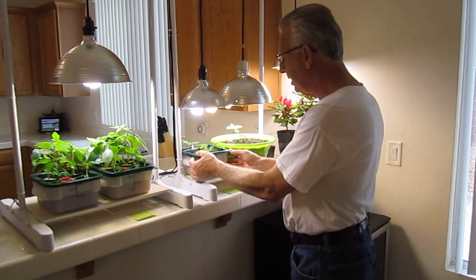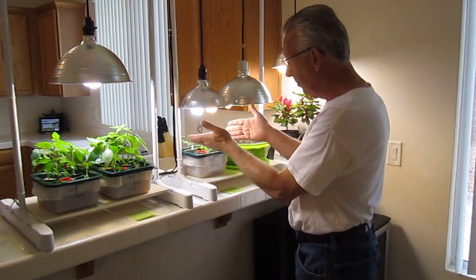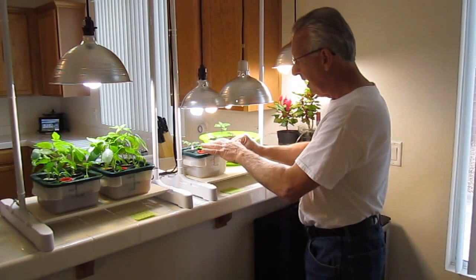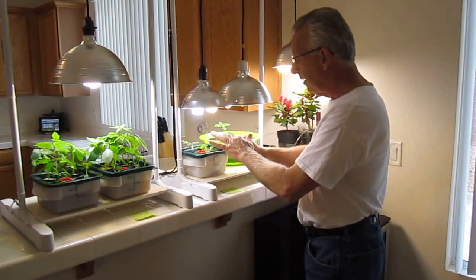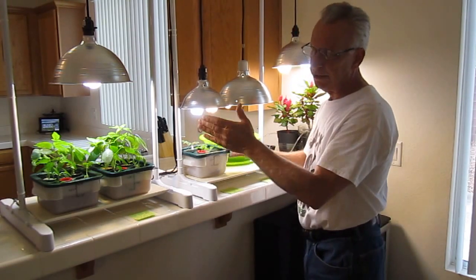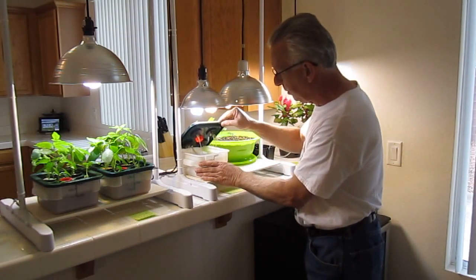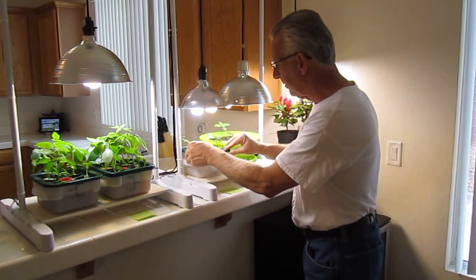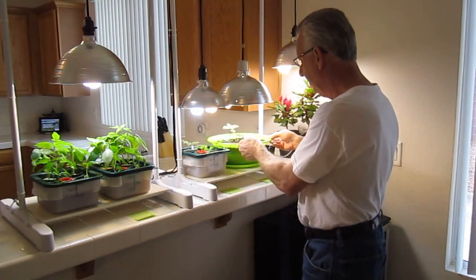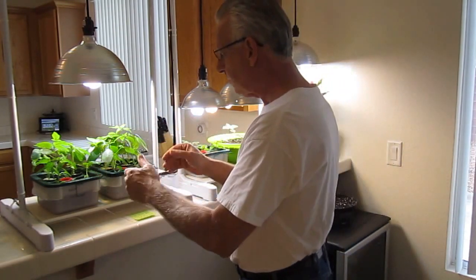If we look at our DWC EcoFlow mini cloner — look at this cloner. They've been in here for nine days. Let's pull the top off. We have two Thai basils cloning on the front, and on the back side, well, I'm sure you can tell what it is. Look at these beautiful roots. We're going to transplant these this evening into this container right here.